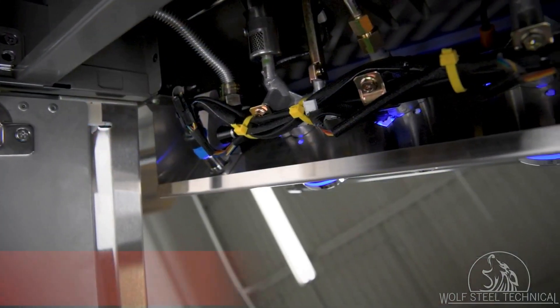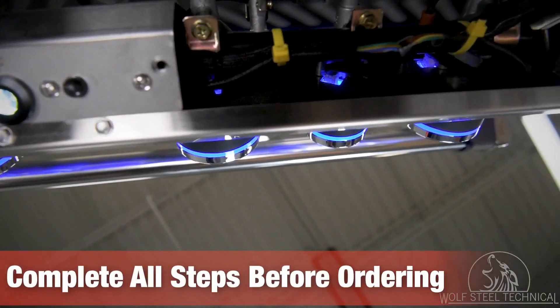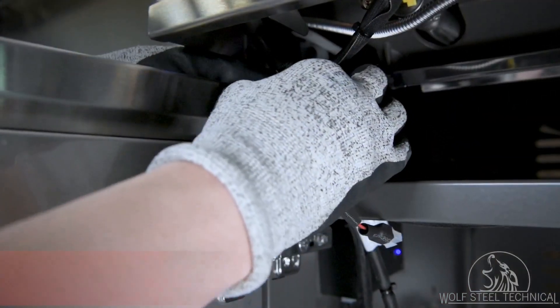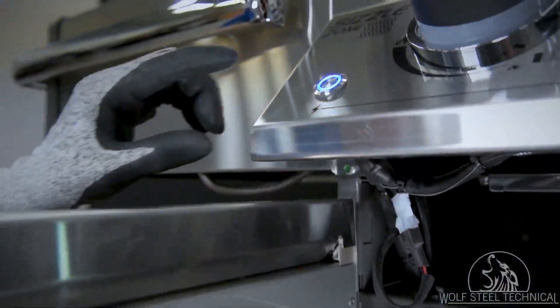You will also need to add a main wire harness to your order. Before moving on, it's important to go through all the troubleshooting steps before placing an order to ensure all required parts are ordered at once. See the video description for part numbers related to this service. Next, reconnect the white molex and press the igniter button.